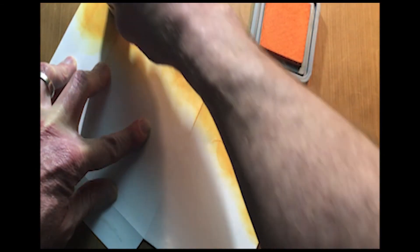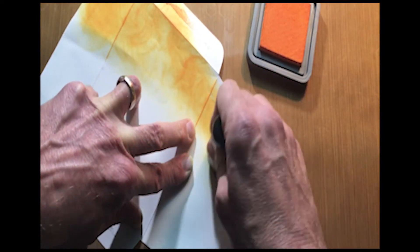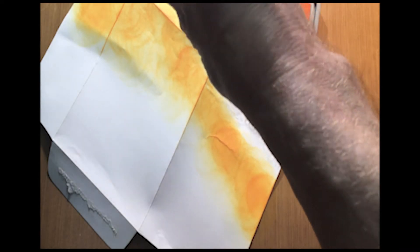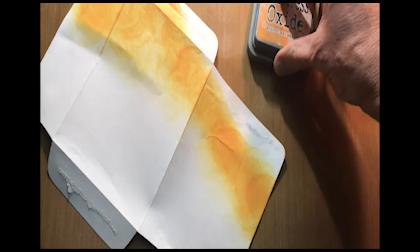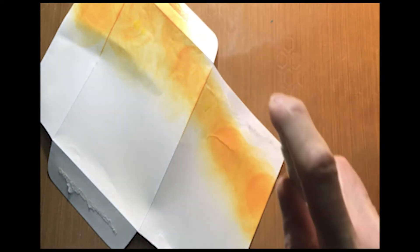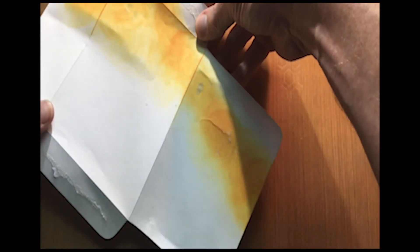Once you kind of build up your colors — and these Distress Oxides are so nice because they're very forgiving — you can always go back in and rework them and layer on top of layer. They're so fun. You can activate it with water and do all kinds of things. Like, I can take little squirts of water in there, let those dry, and get a whole other effect.